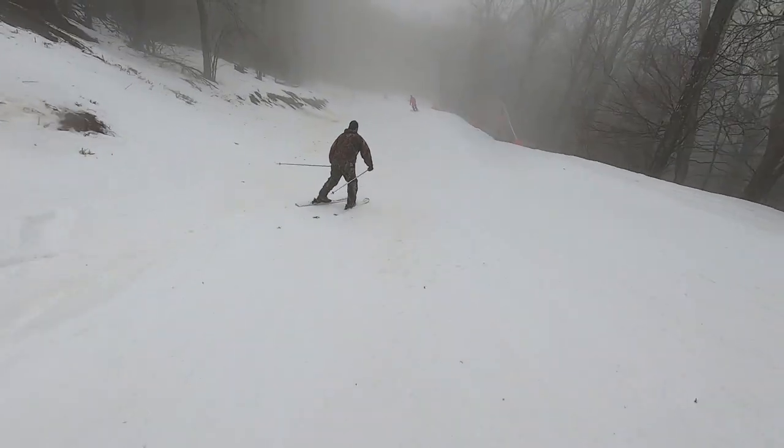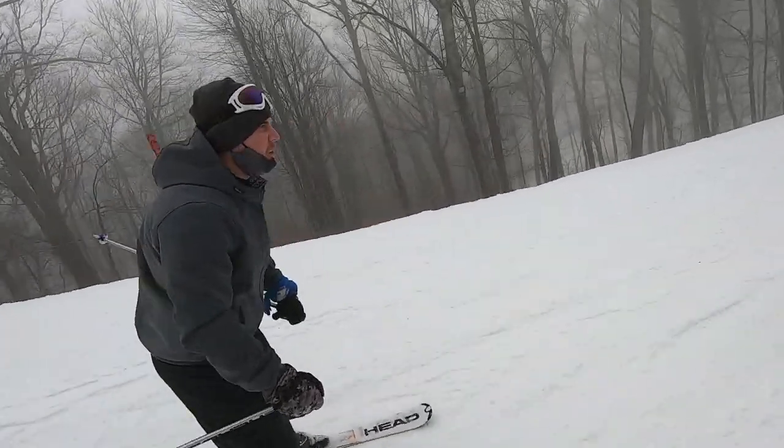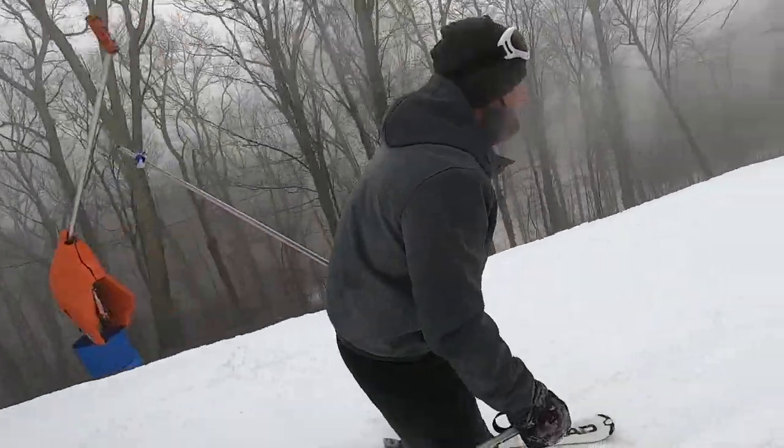We're just coming out of what I call the second of three 90-degree turns. You better have your skis under control when you get to those turns. We're coming up on the third one here in just a second.